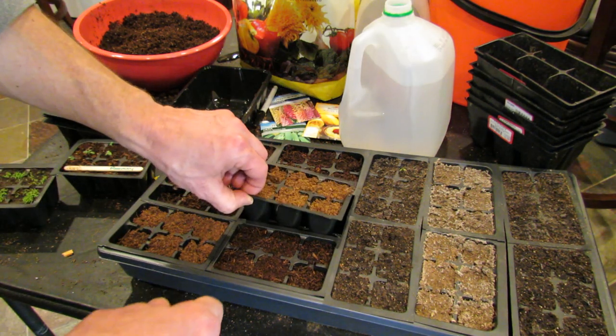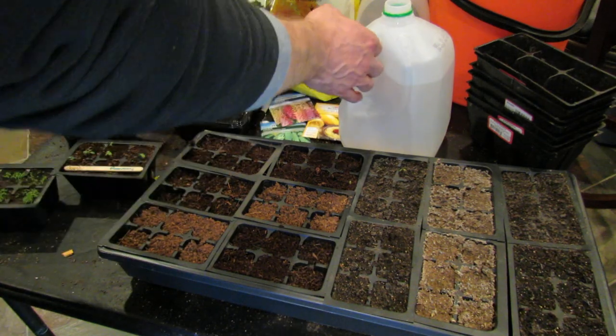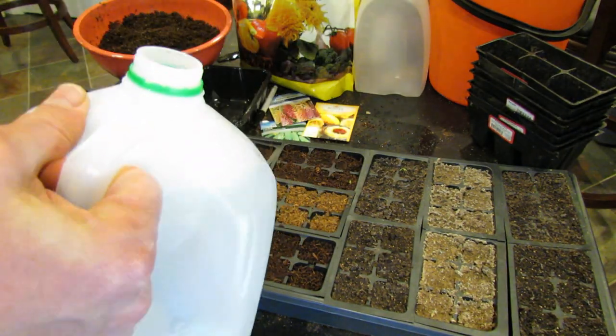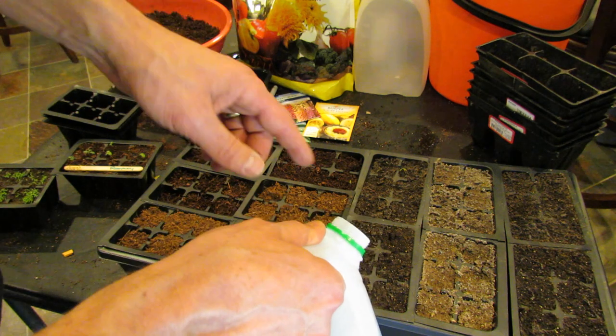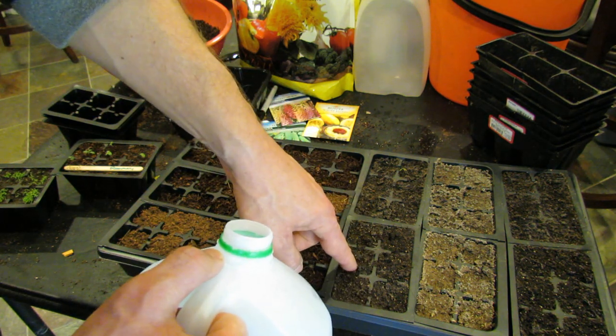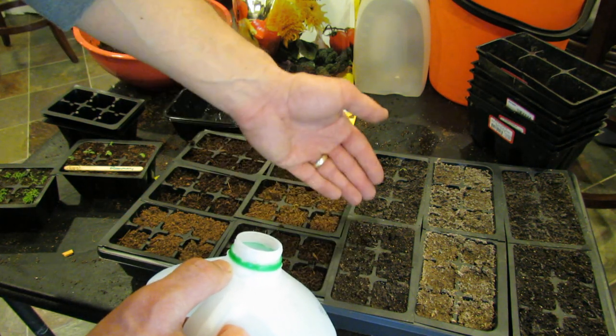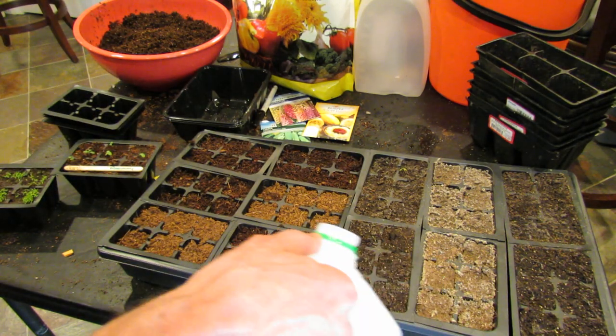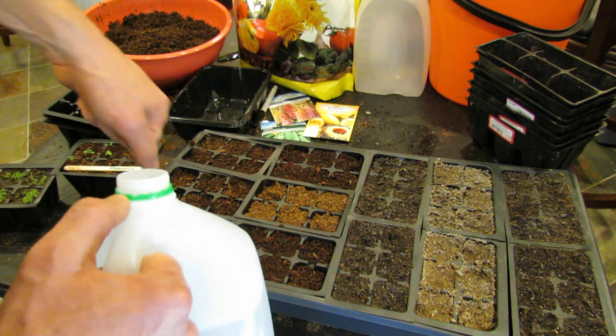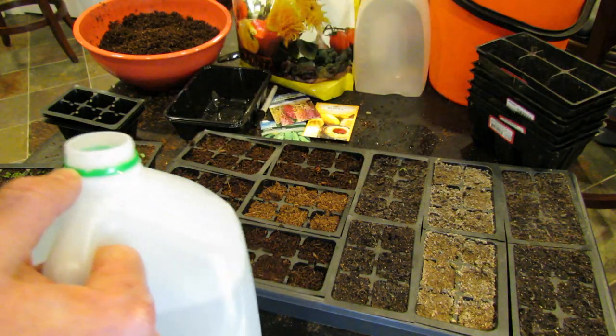So, bottom watering — I bottom water for two reasons. One, it'll save you a lot of time, you'll see how quickly you can do it. And when you water on top you end up putting a stream of water on here — you can splash out your seed, you can splash disease and fungus around, and it makes a mess. It also takes a long time going over each cell either pouring or with a watering can, and it gets messy.